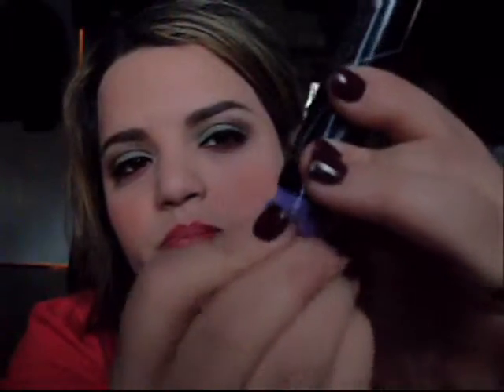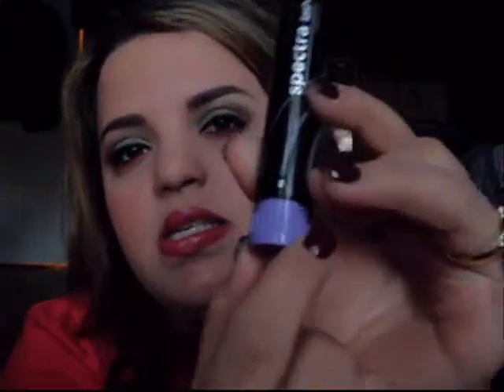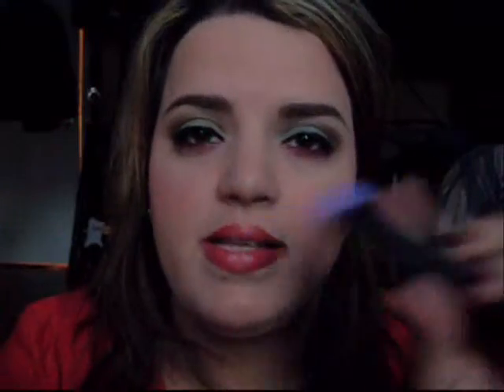And for my top lash line, I used my L'Oreal Carbon Black Intense Linear Intense. And for mascara, what I used was Avon Spectral Lash, which is pretty cool because it has a little dial on the bottom. You go from 1 to 3, which is the thickest. It seems to work for me, but I don't like the fact that it's not waterproof.